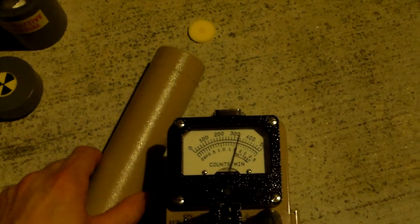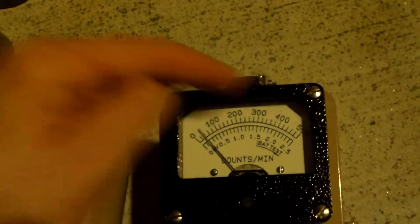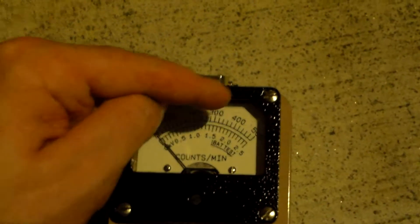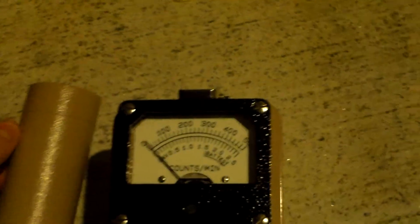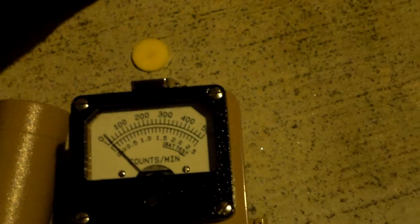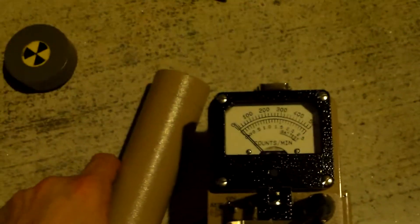Let's see what's inside of this. Now we're hard over — cut the sound off. We're going to set this to times 1,000. At times 1,000, you multiply each division by 1,000, so we have 0 to 500,000 counts per minute. Whatever this might be — what is this thing that's so hot?